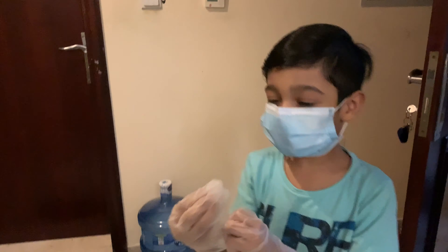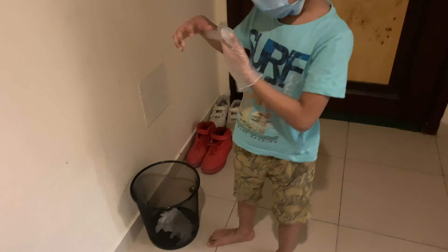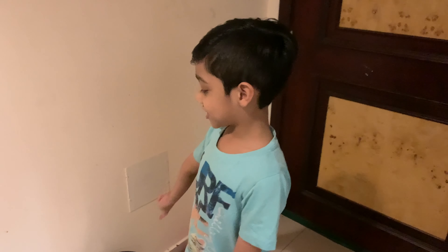Today we are going to learn how to wash our hands and move out of a glove. Take a mask and throw it in the trash can.